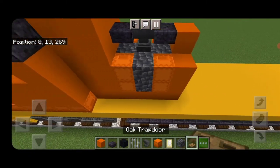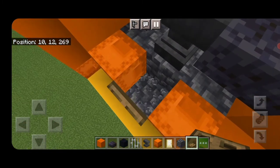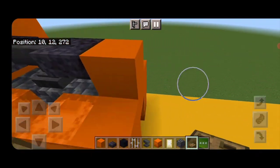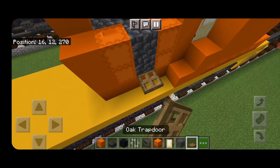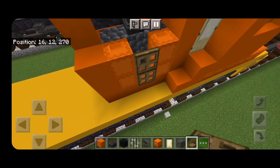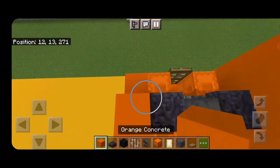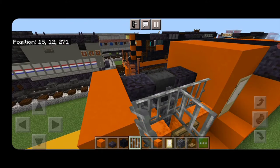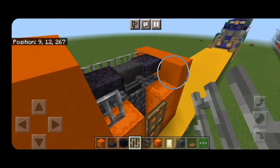Then we'll put two temporary blocks in here and close two oak trapdoors on them, then delete those temporary blocks so there's a gap of space. Do the same thing here — put in two temporary blocks and close two trapdoors, then delete the temporary blocks so there's a gap of space behind the trapdoors. Then up here an orange concrete on each side of the back, and on the sides of this section we're going to put three iron bars — same thing over here, three iron bars.